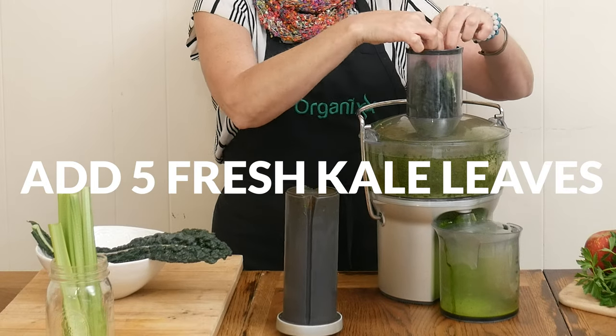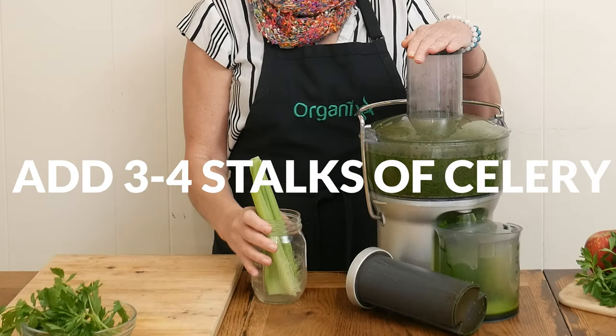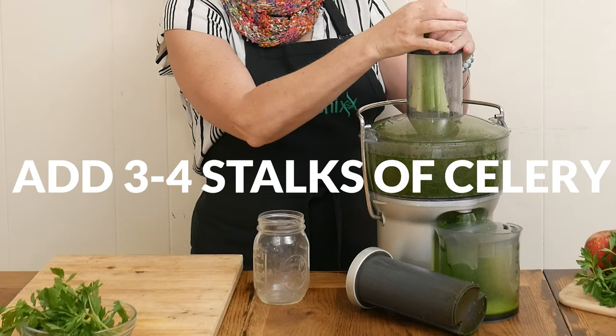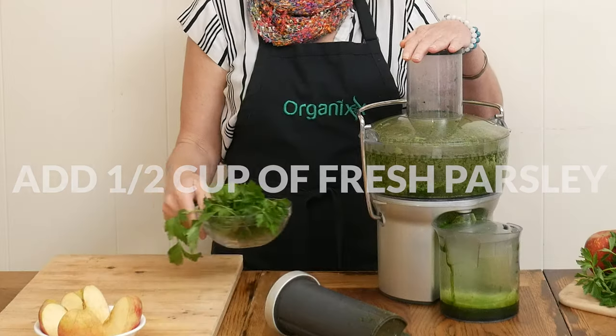Next, three to four stalks of celery. Celery juice is made up of about 95% water, making it a wonderful hydrating juice. Next we have one half of a cup of fresh parsley.